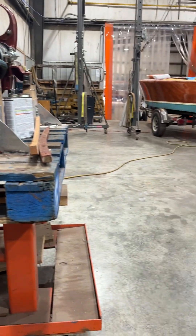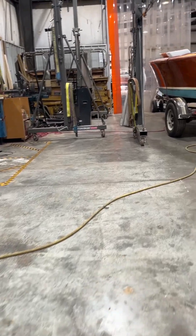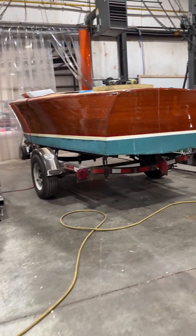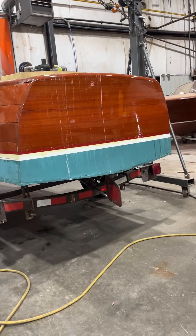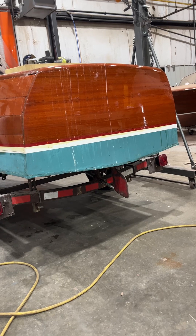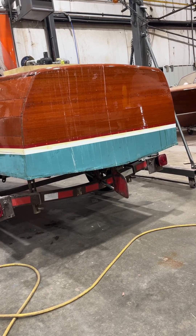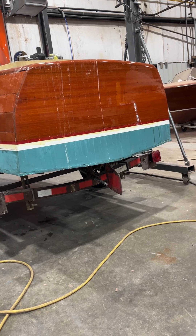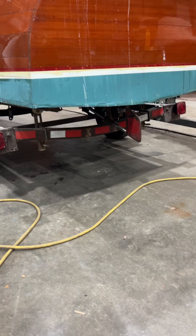The other thing we ran into: if you have a picture of the boat before the transom was replaced — I'm pretty sure the wood on the transom was replaced — that would be great, because we have no fuel tank vent right now and we want to be able to have one.